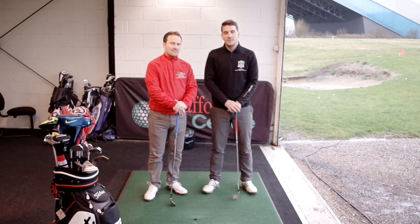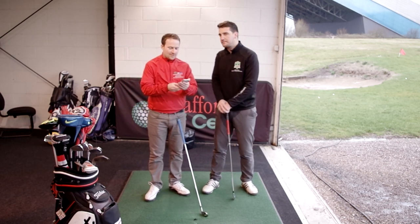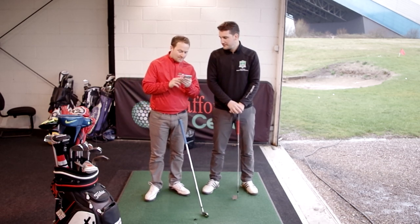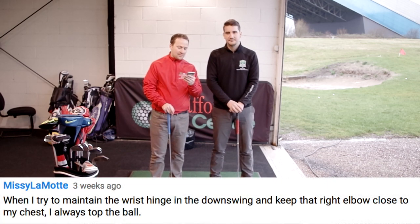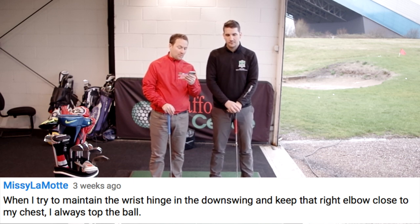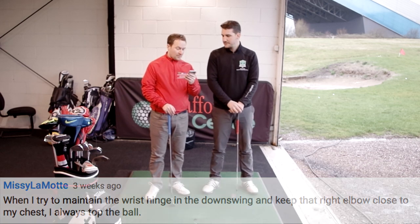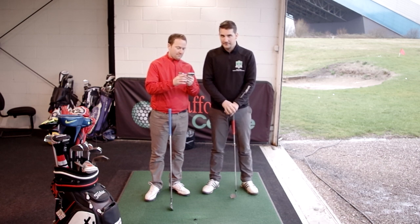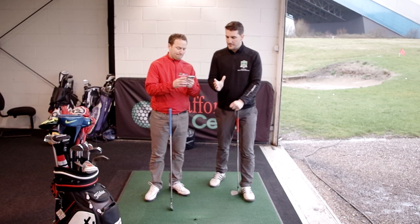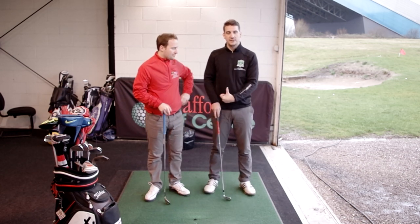This is also a response to a recent comment we received on YouTube from Missy Lamotta. She's written: 'When I try to maintain the wrist hinge in the downswing and keep the right elbow close to my chest, I always top the ball.' So it might not sound like we're talking about rotation yet, but we will be.